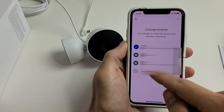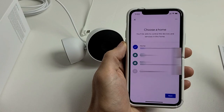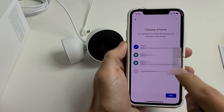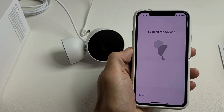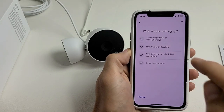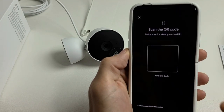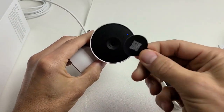From here you can create a home, or choose from existing ones. I have several — a home, an office, and my parents' house — but I'm going to go with the home I'm in now. Tap next, and when it asks what you're setting up, choose 'Camera,' then select the Nest Cam indoor wired second generation.